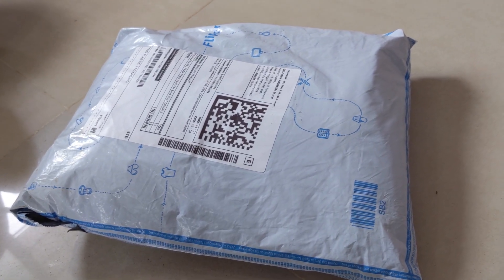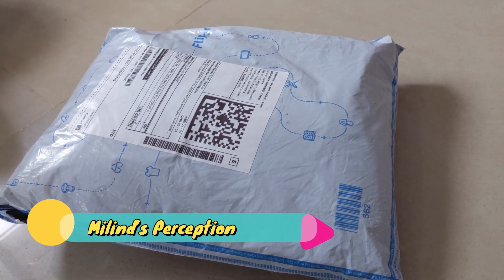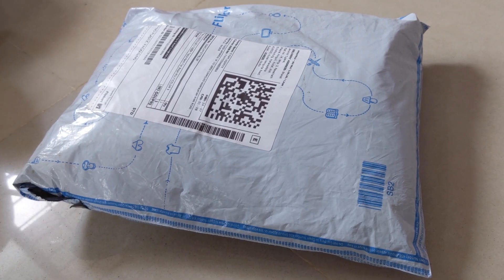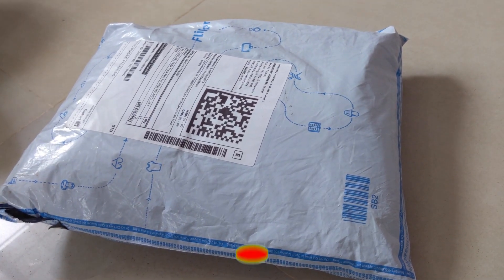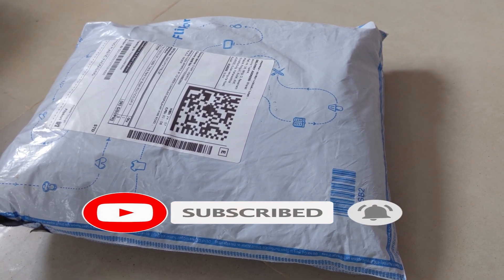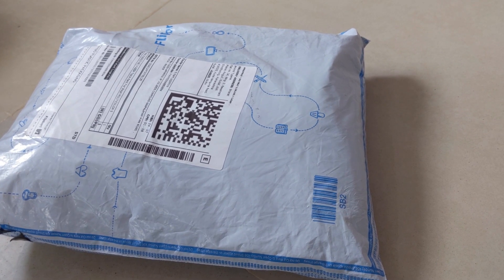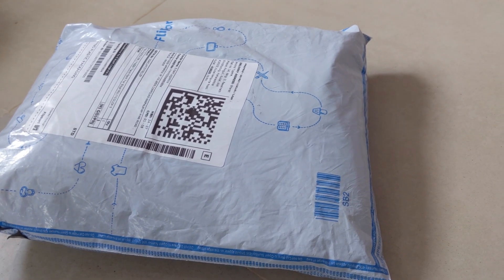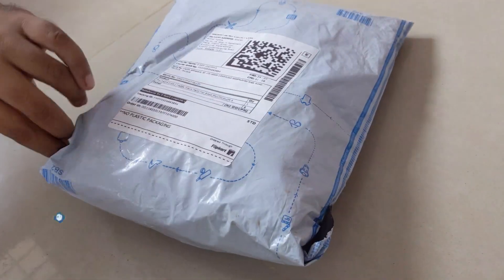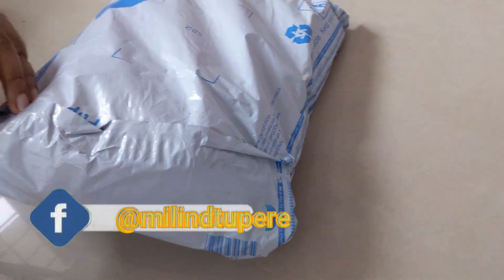In this video I'm going to do an unboxing of a product which I bought from Flipkart. It is a trackpad for boys in multicolor and it is a combo of five items. My name is Ben and you are watching my YouTube channel Melon's Perception. Welcome to another video — let's do the unboxing and unwrapping of this product.